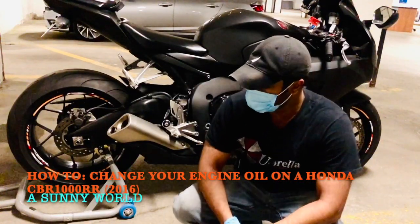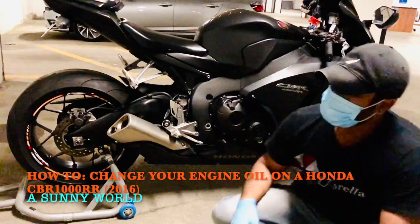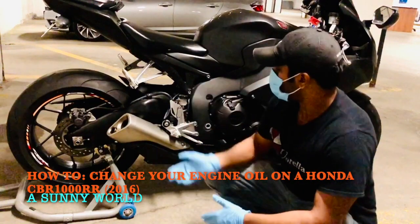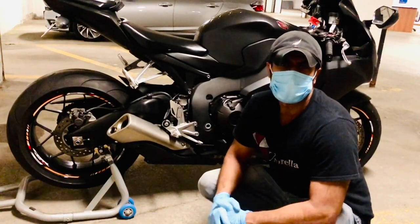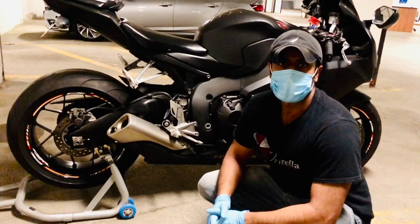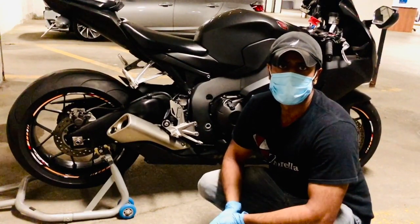Today I will be doing an oil change for my Honda CBR 1000 RR 2016, and I'm going to be showing you all the steps that are needed for an oil change and all the materials that are needed.